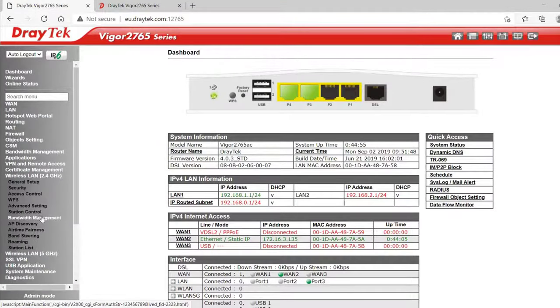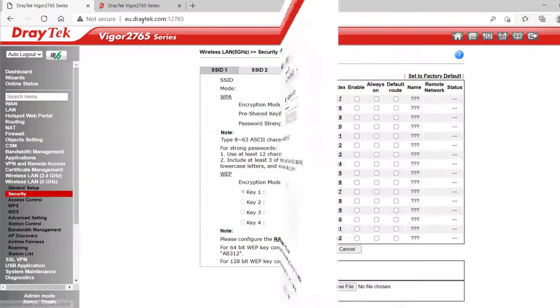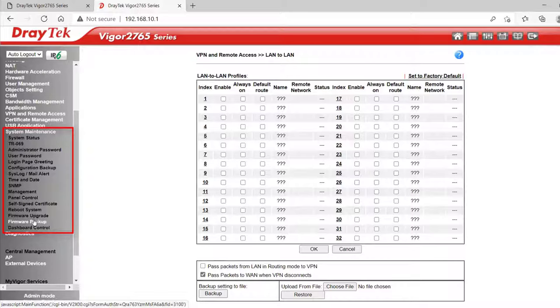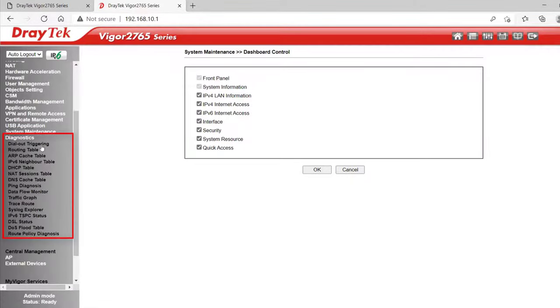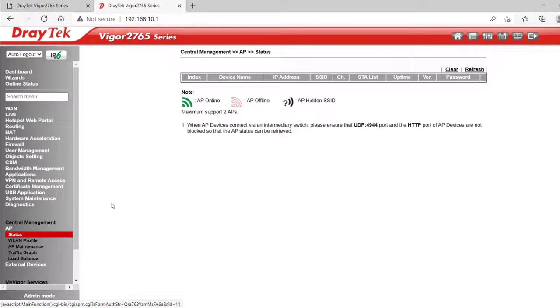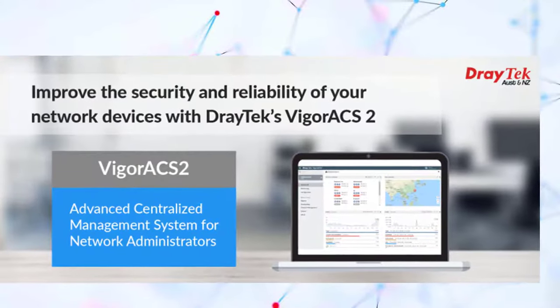On WiFi models we'd also get the 2.4GHz and 5GHz WiFi settings in the menu, where you can set up the WiFi password on both bands and all of the other WiFi features offered by Draytek routers, including airtime fairness and band steering. System Maintenance is where we go to reboot, backup or upgrade firmware. Dashboard Control is another spot to disable or restore items on the dashboard. Test Diagnostics has a bunch of tools for troubleshooting, and under Central Management we can manage up to two Vigor APs. The Vigor2765 series can also be managed using VigorACS2 or VigorACS3 central management applications.